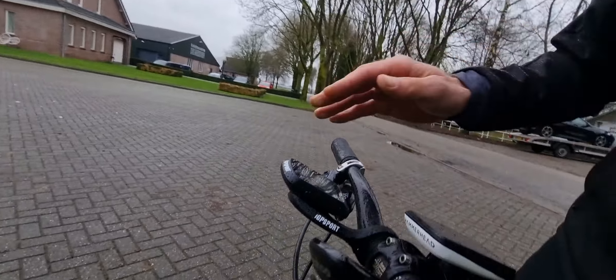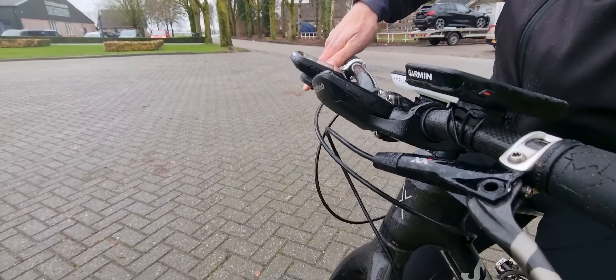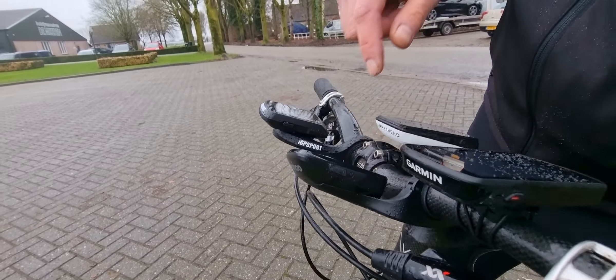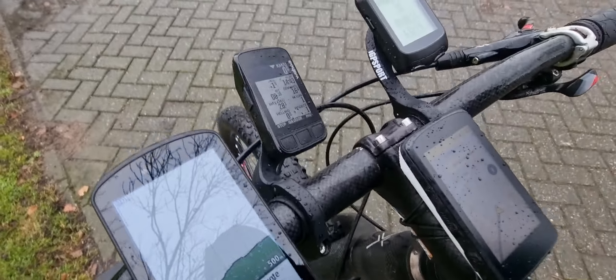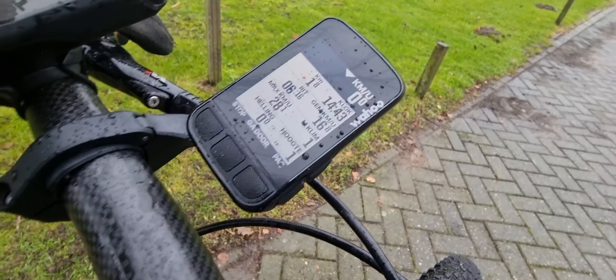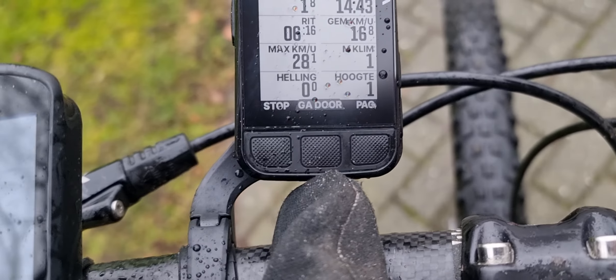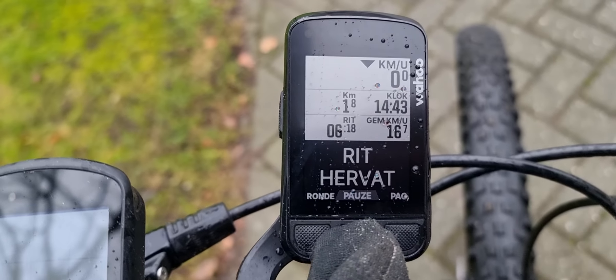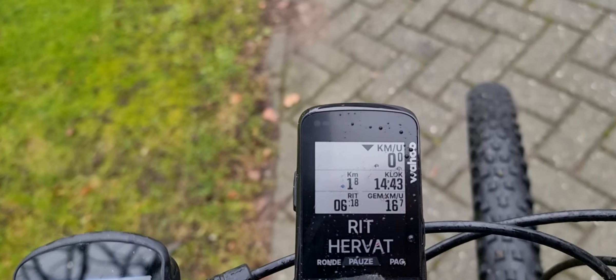Let me show you it from the front — quite aero looking. And of course it should be positioned here on the stem; you get the mount for putting it on the stem, which I've placed incorrectly. There's one button on the left and two on the right, and two buttons on the front, so you can just push them. You can easily use it with big winter gloves since it's kind of cold here, and you can just swipe through it.